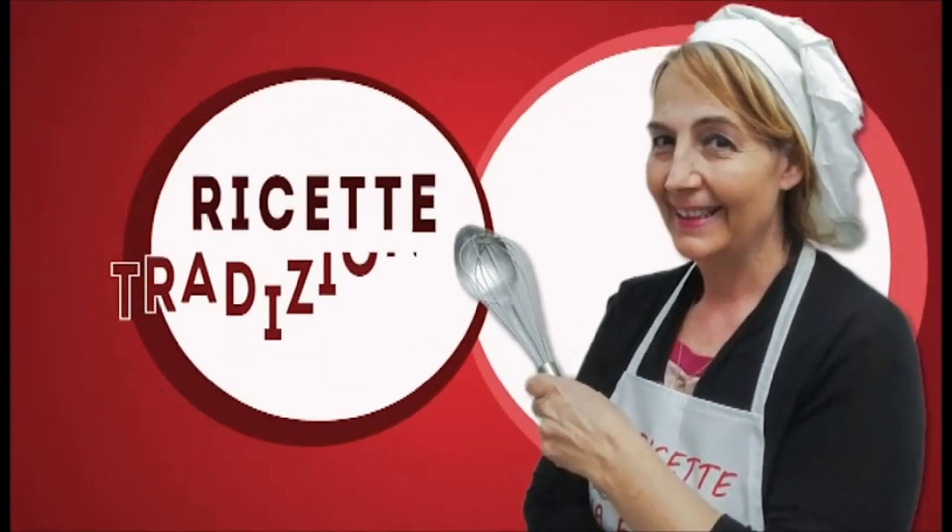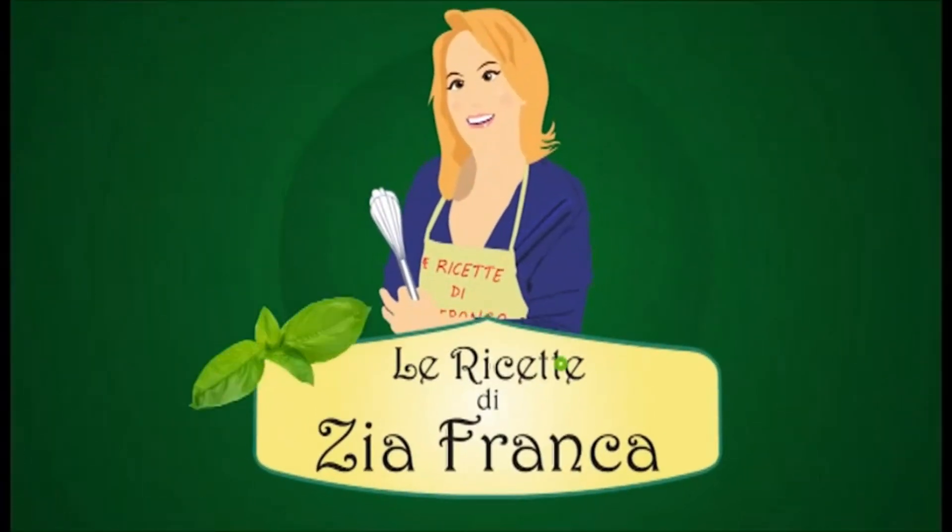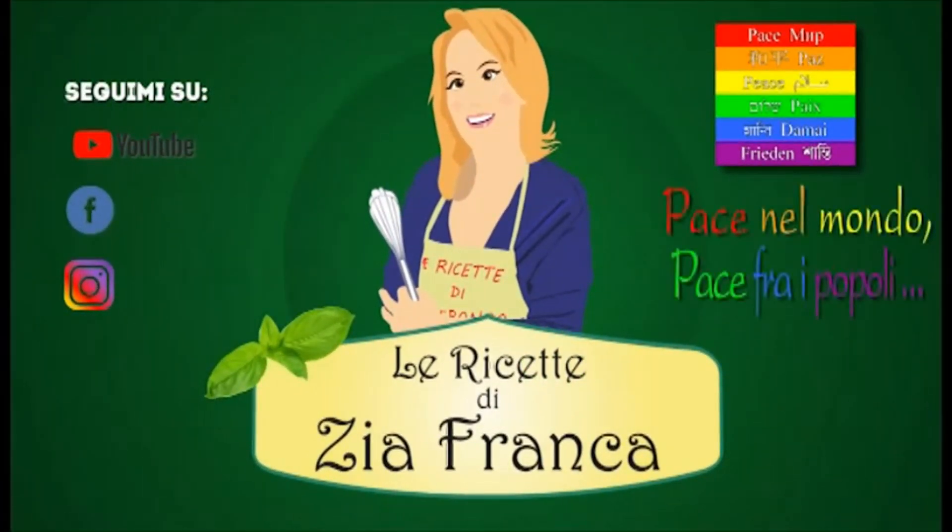Non più andrai farfallone amoroso, Narcetto, a un giro d'amor.